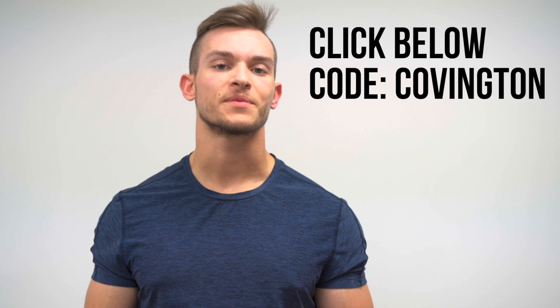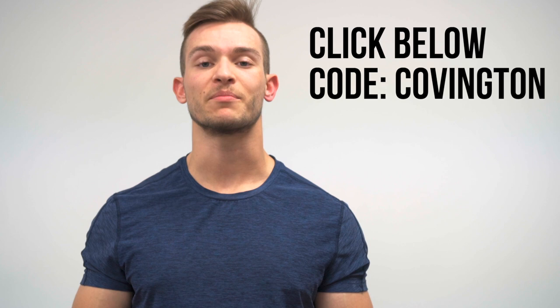Overall, in love with these shorts. Excited to wear them a lot more, especially as the weather gets warm. Thank you guys for watching — if you have any questions at all about these shorts or any other shorts from 10,000, leave them in the comments below and I'll get back to you. I'll catch you guys in the next one.